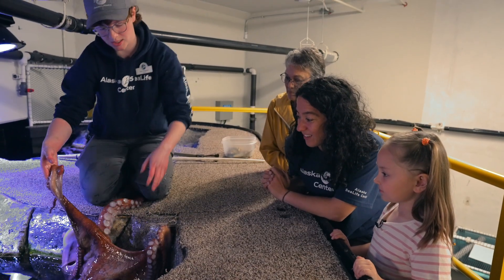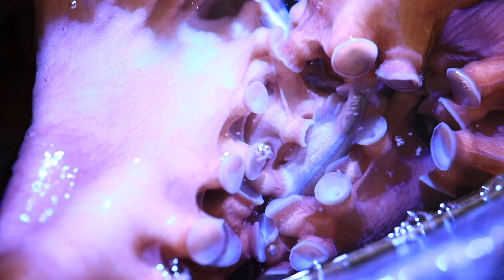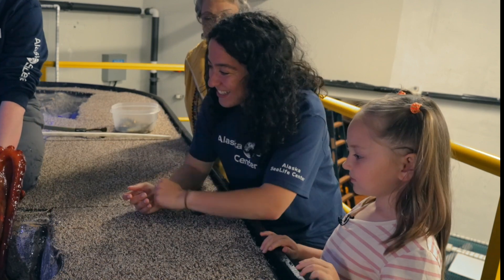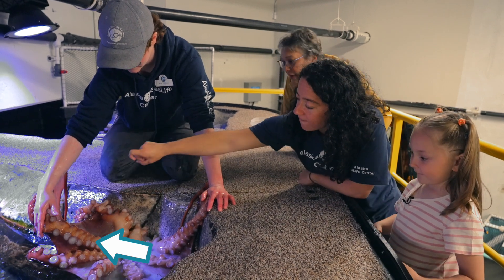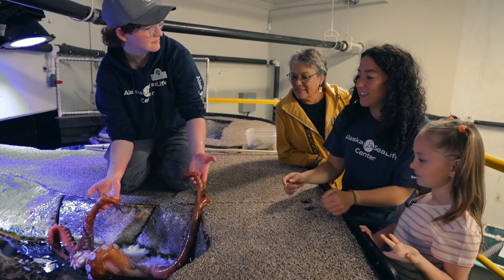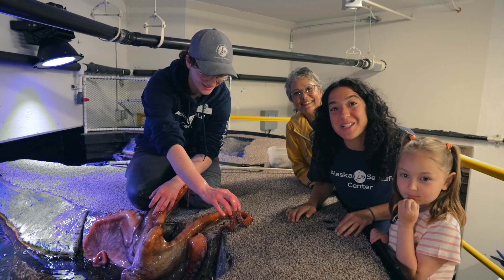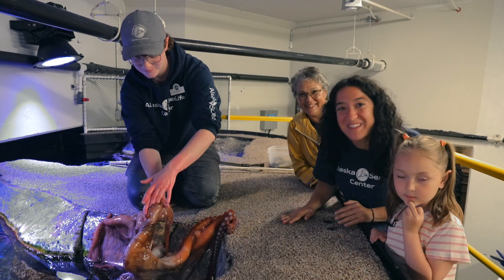His mouth is right in the middle of all of those arms — right in the center. Aurelia, what was your favorite thing that you learned about the octopus today? That it has eight arms. Eight arms, that's right! Let's count again: one, two, three, four, five, six, seven, eight. Thank you so much, Ken, for showing us Zizou. Thank you, Zizou! Next time you touch something sticky, think of an octopus and think of Zizou and his sticky suction cups on his arms. We'll see you soon.